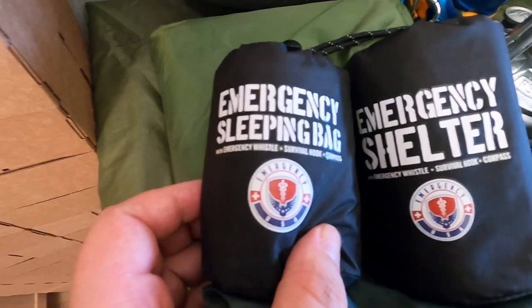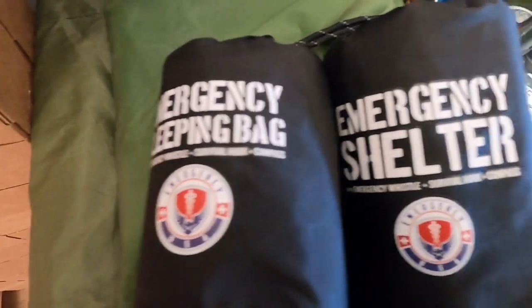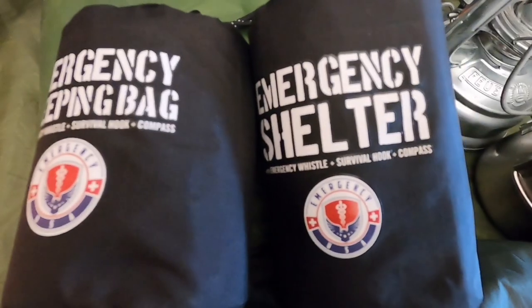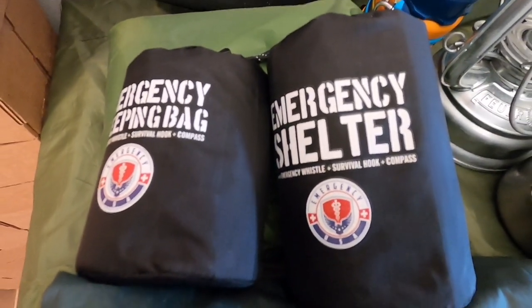I was sent these for free — an emergency sleeping bag and emergency shelter. I'm hoping to try them out and do a little video, but I'm not sure yet. Just handy little things to have in your kit. As I said, I was sent them for nothing, so a nice little freebie.